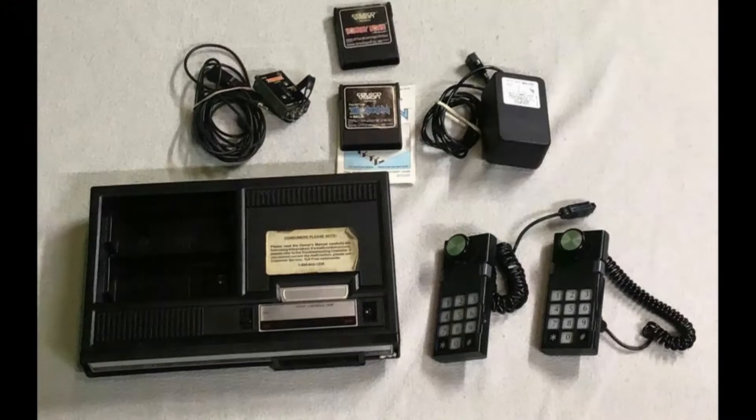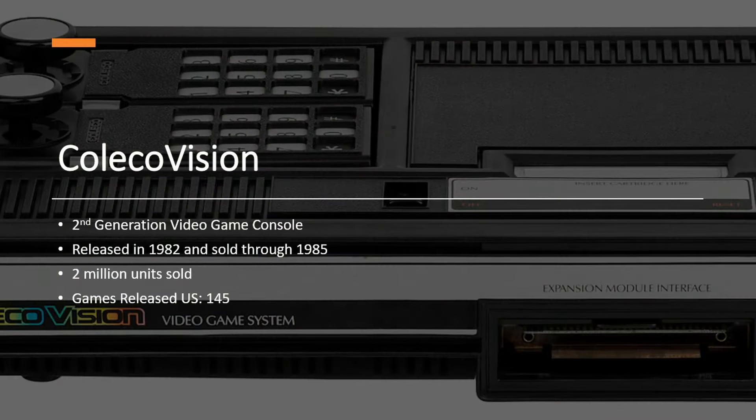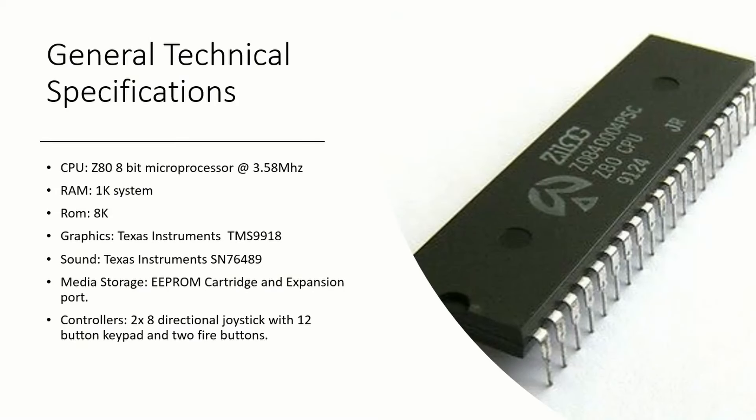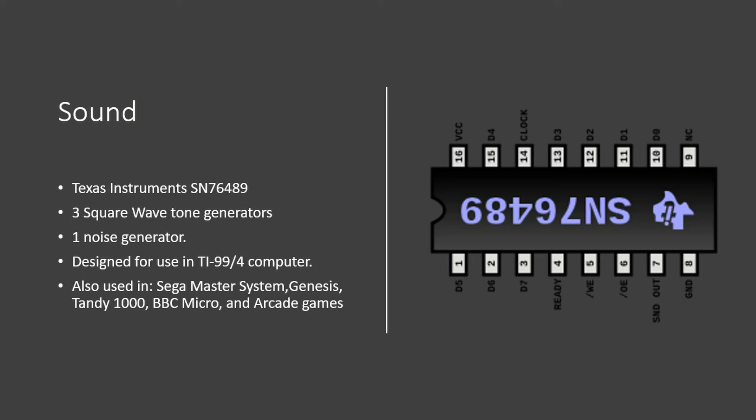The ColecoVision was a second generation video game console that premiered in 1982 and sold over 2 million units. There were 145 games released in the United States. The main CPU was a Zilog Z80 operating at 3.58 MHz with 1K of system RAM. The graphics chip was a Texas Instruments TMS9918 with 16K of VRAM. Sound is produced by another TI IC with three square wave generators and one noise generator.